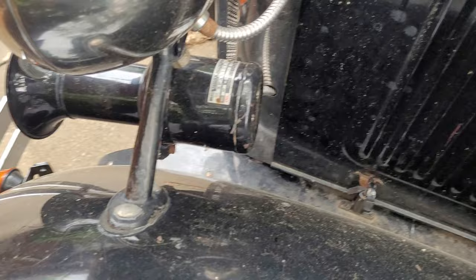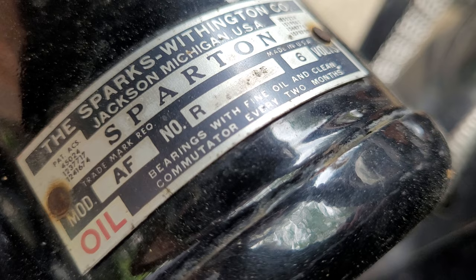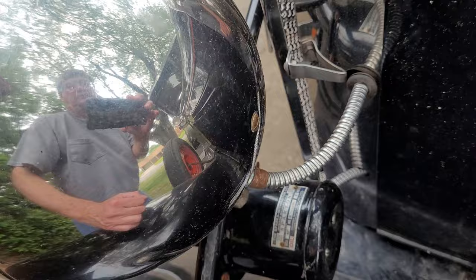This horn doesn't go ooga and we want it to go ooga, so we're going to take it apart. It's a Spartan — notice what it says here: oil bearings with fine oil and clean commutator every two months. This thing hasn't been oiled in years, so we're going to take it apart, clean it up, oil it, and see if we can't make it go ooga again.